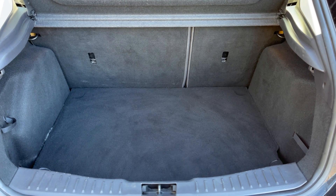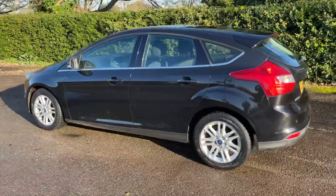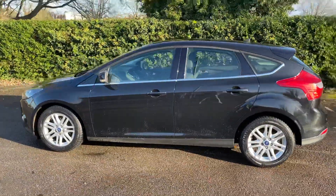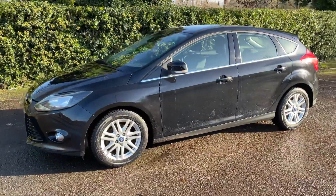There's plenty of boot space along with a 60/40 split folding rear seat, should you wish to increase this space even further. We're just going to work our way back around to the front of the car and then we'll hop in and run through some controls on the inside. Now that we've done a full circle of it, you can see it's in excellent condition the whole way around.